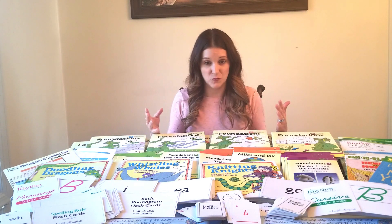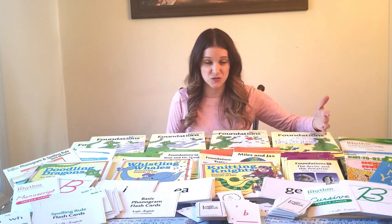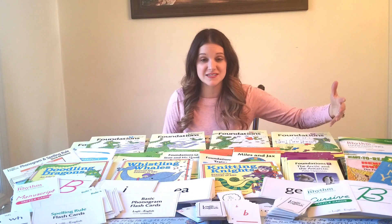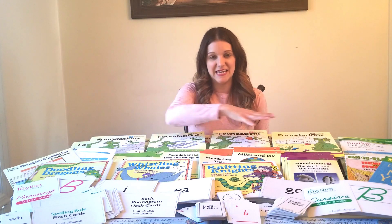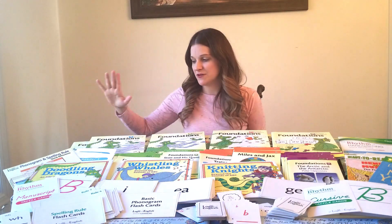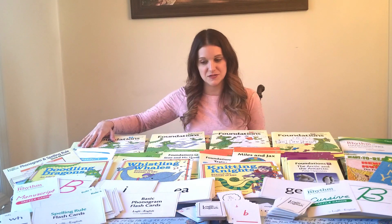When I was selecting a program for my kids I wanted to make sure they really learned the reason why behind the words — not just memorizing words, but being able to phonetically sound out words, understand different meanings, and read larger words and bigger books. Today is just an overview of the program and why I chose it.